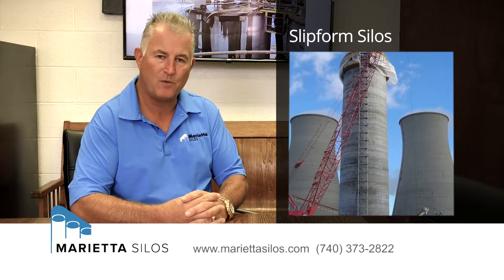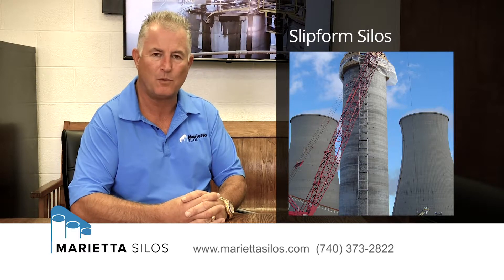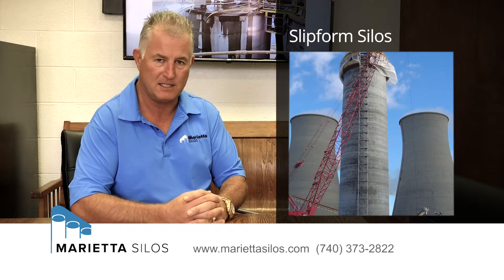You'll see those form marks running horizontal and vertical through the exterior silo wall. If you have a slip form silo, typically those will have a nice smooth finish on the outside of the silo. Typically when those slip forms are poured, there is a finisher on the outside that is applying a broom finish to the exterior of the wall, which gives it that nice smooth finish.